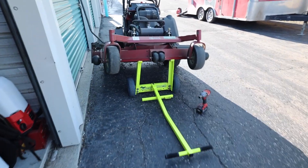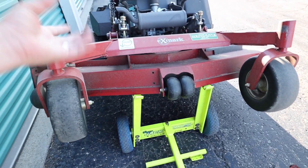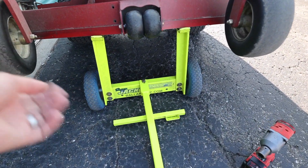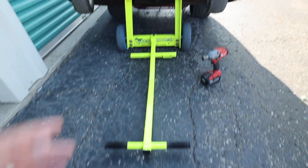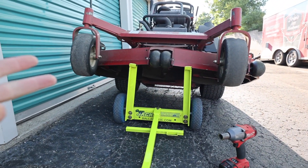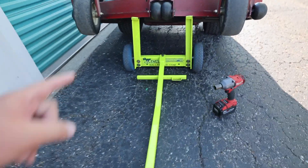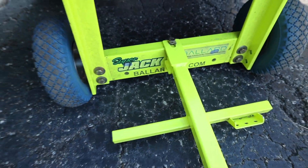One of the questions we get the most on the YouTube channel is how do we change our lawnmower blades with any of our zero turns or stand-ons. Well, this is the Ballard Super Jack. It can work on a variety of equipment — lawn tractors, zero turns, stand-ons. It's about $200–$250 for the jack. You guys can get these at ballard-inc.com and we have a code that saves 10%.